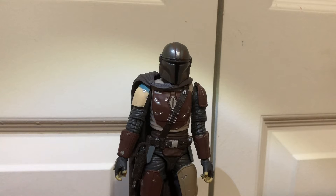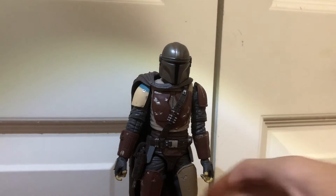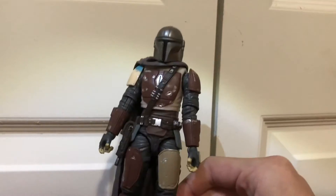This is Legaman 2005, and since today is Friday, I'm going to be reviewing the Star Wars Black Series Mandalorian. This is not the Beskar armor version — this is just his original outfit.